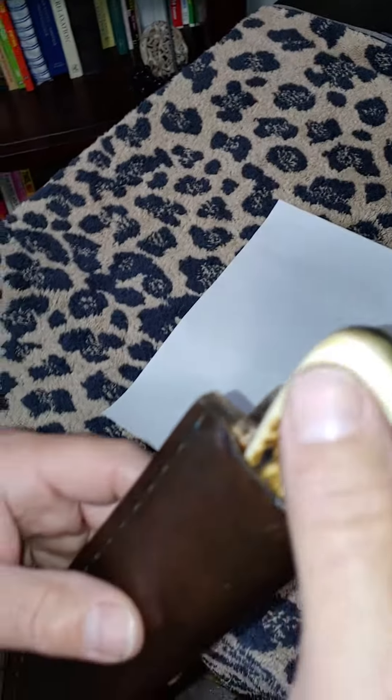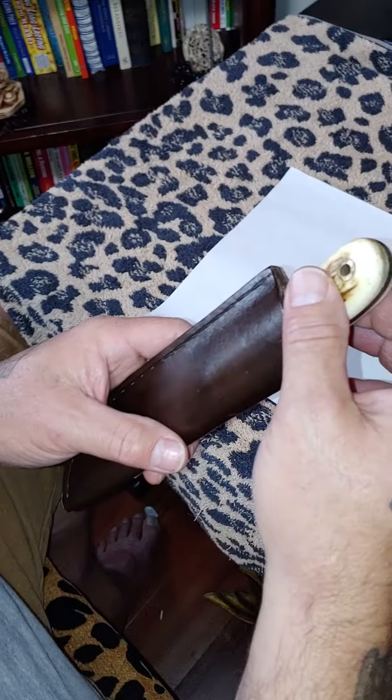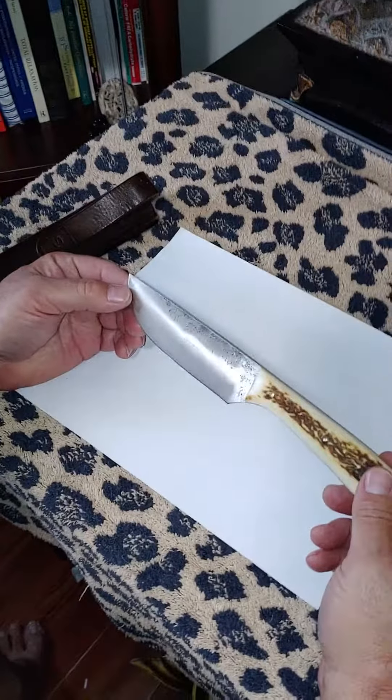This is a hunting knife by a maker called Daddo on Blade Forums. He's a knife maker on Blade Forums, and this is his hunting knife — it is 52100 steel.